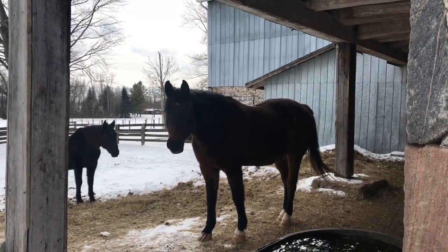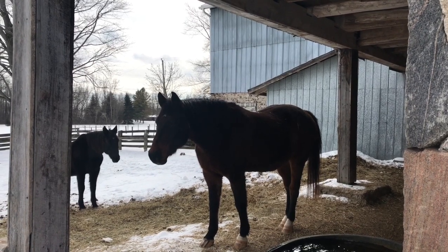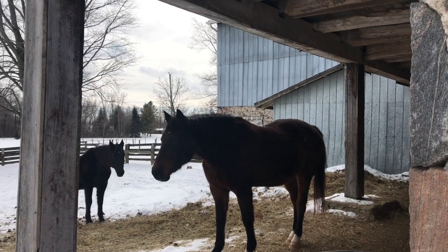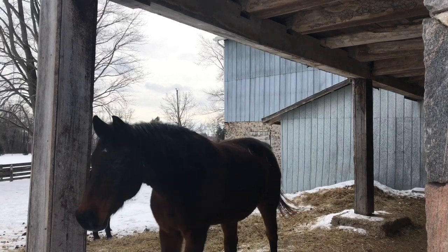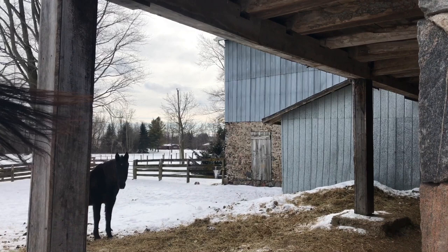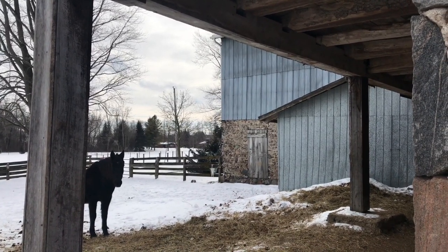These guys don't mind the bubbler. I do need to work on building a bit of an insulated case for around it — that'll help even more, and we'll be able to cut back the usage of the heater, hopefully even completely, because at this point we only need it maybe an hour a day just to keep the ice off if it does get really cold outside.